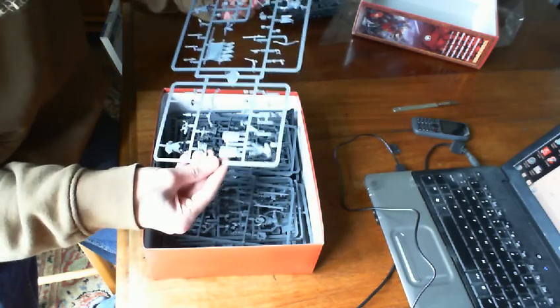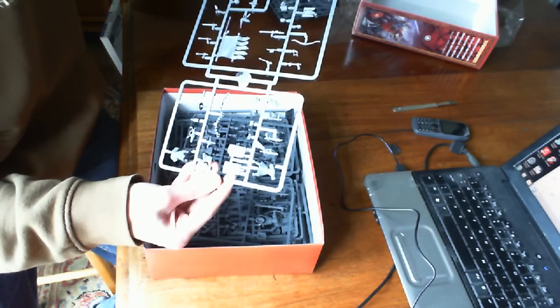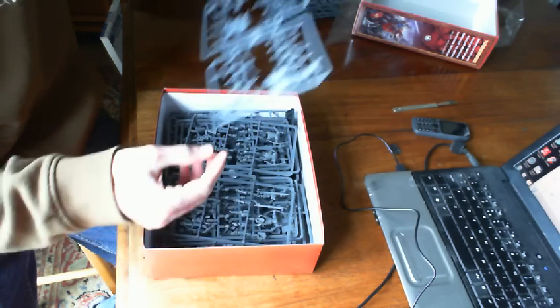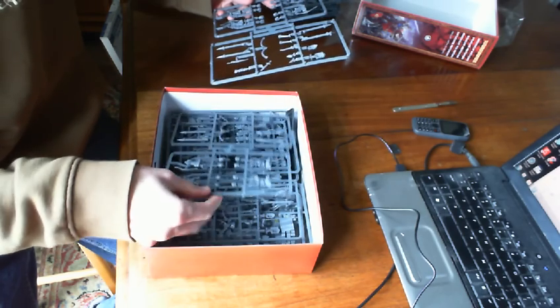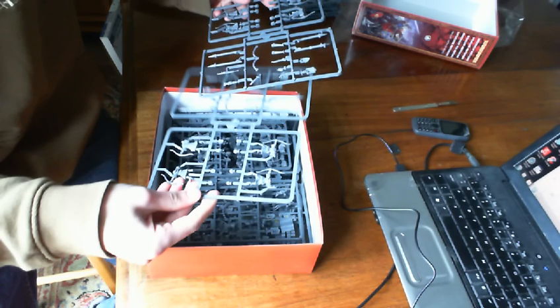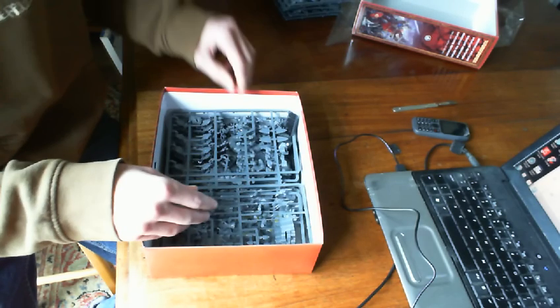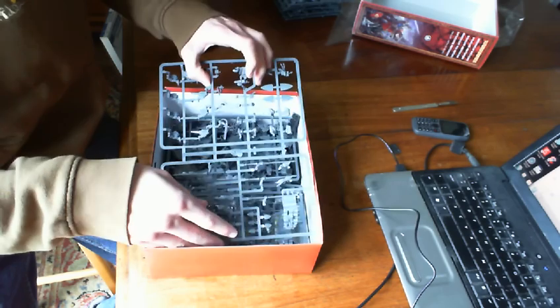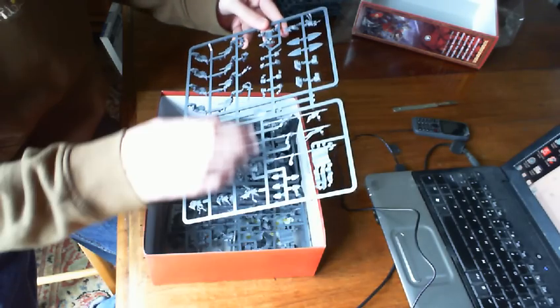Then we have — and I'm looking forward to this because I haven't done one of these yet — let's see if I can find the other bits for it. Here we go. We have a pegasus sprue, and we've got the wings separately here — very good looking wings. And there's the pegasus, with two choices of heads. Very nice looking.